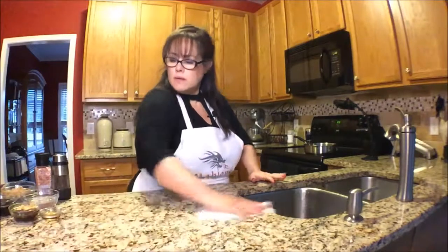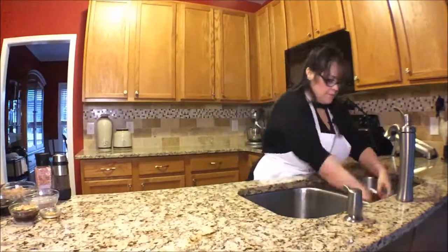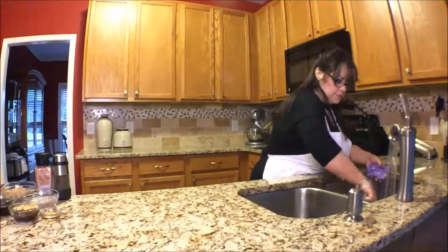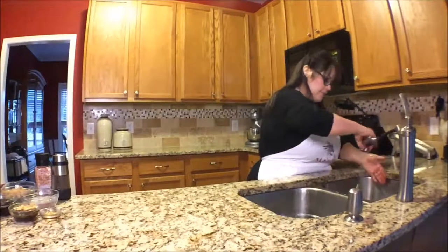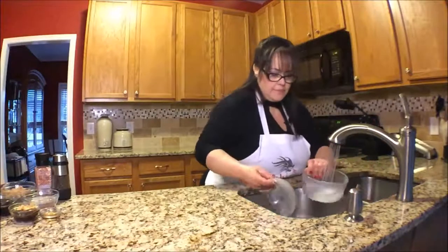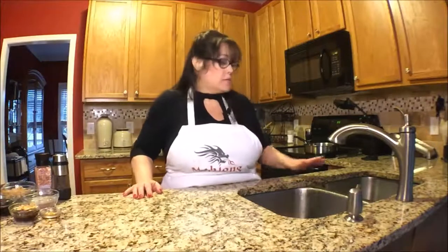I'm going to clean this up and then we're going to make the sauce while that's cooking. My mom taught me to clean as you go, so now I have all those dishes clean — they just have to dry. So we can make the sauce, and then maybe after those will be dry.